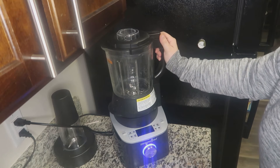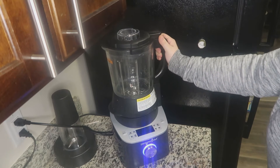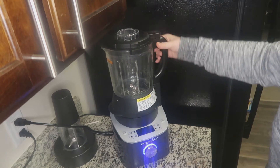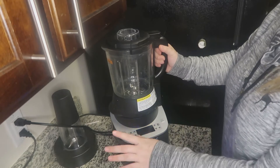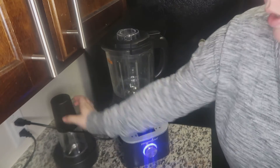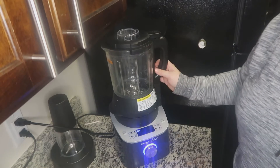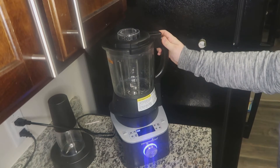Alright, so I am going to make a smoothie really fast. This is one of my favorite smoothie recipes that I make. I'm using the blender. It comes with this whole set, obviously. It has all different types of functions. You can use just the cup for the smoothie if you wanted to do that alone, but I'm going to make it in here today. So let's go ahead and make a smoothie.